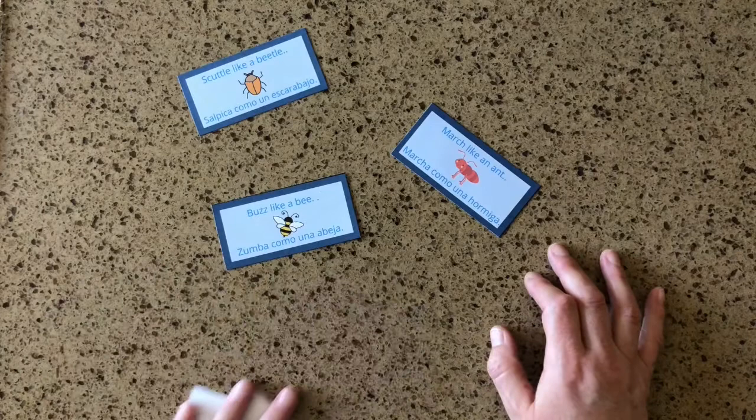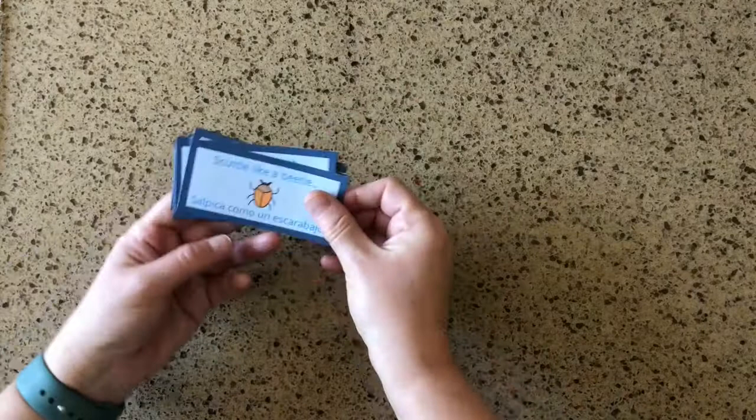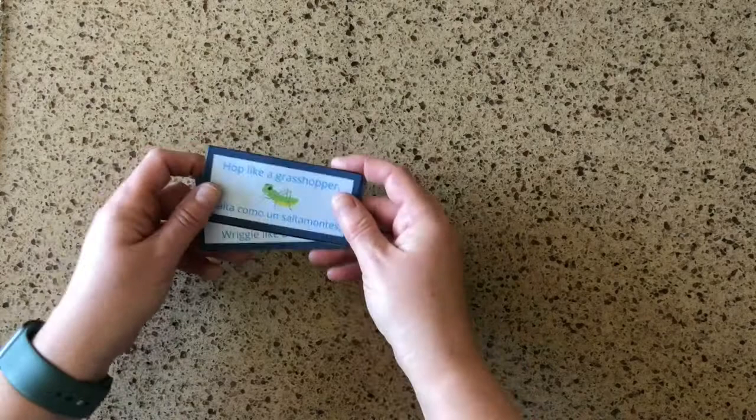If you're going outside on a nature walk or a bug hunt, take these movement cards along with you and see which bugs you can find — can you find a beetle? Can you find an ant? Can you find a bee? How about a grasshopper? Use these cards as a little visual scavenger hunt as well as practicing the fun movements.